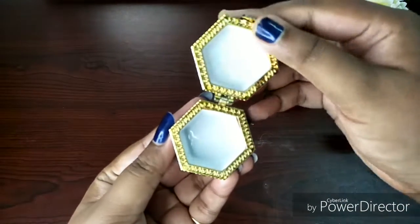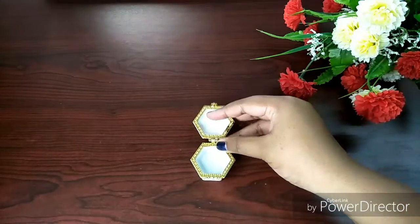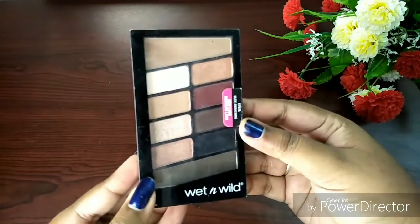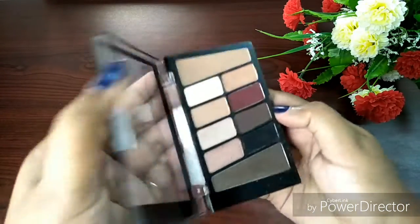To make the highlighter, I will take one empty container. You can use any empty container you have at home, or you can also reuse an empty Wet n Wild container after you finish using it.